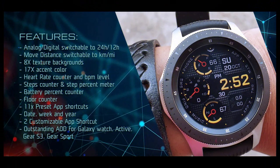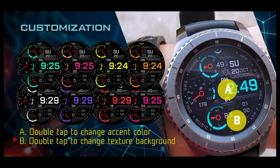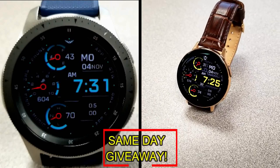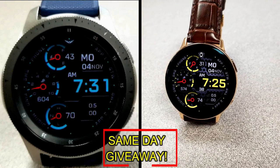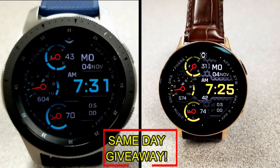If you want more information on the watch face that I reviewed today then simply do a search in the Galaxy App Store under the name of this face. The full details including the direct link are included right in the video description. I'm also going to be giving away free coupons to random lucky viewers that comment below — I'll leave a reply under the winner's comments to let them know exactly how they can get a coupon.